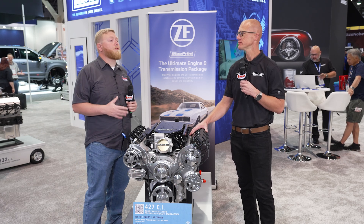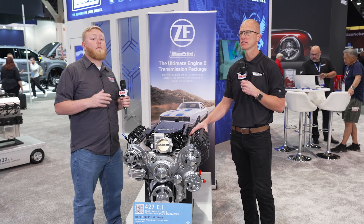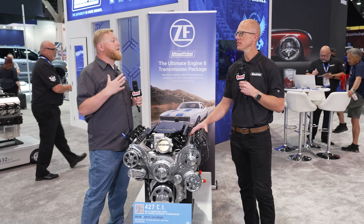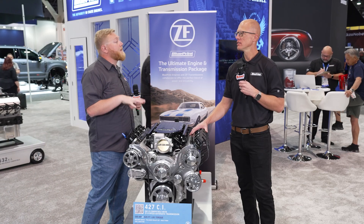Yeah, and that's really crucial too. One of my favorite things about the Blueprint brand is they take an already great platform like the LS and improve on it — engineer it better for more performance applications, for your hot rods out there. The other cool part is like with the ZF trans behind this thing, so run through some of the different packages folks can get this engine in.